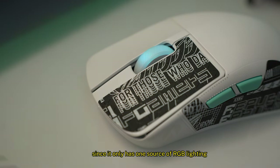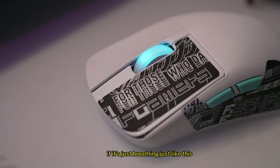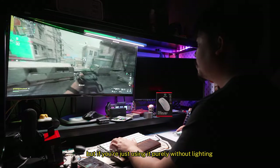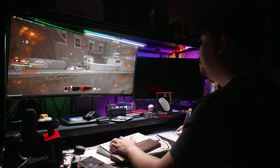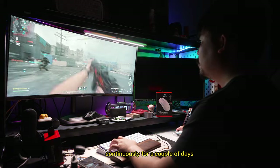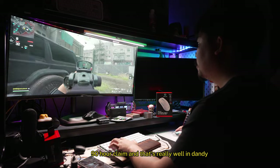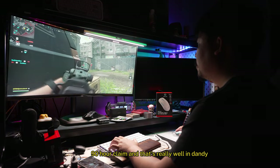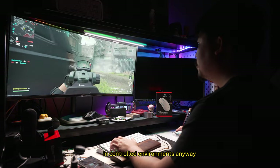Since it only has one source of RGB lighting — the scroll wheel — it will last about 80 hours on default lighting with the breathing effect. If you use it purely without lighting wirelessly, it'll go about 86 hours. Last I tested playing Helldivers continuously for a couple of days, that's not too far off from the company's 90-hour claim, though those figures are usually achieved in controlled environments.